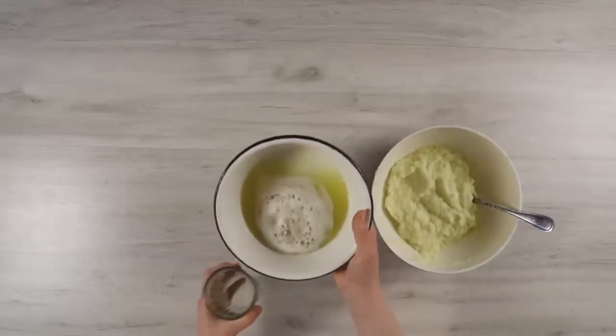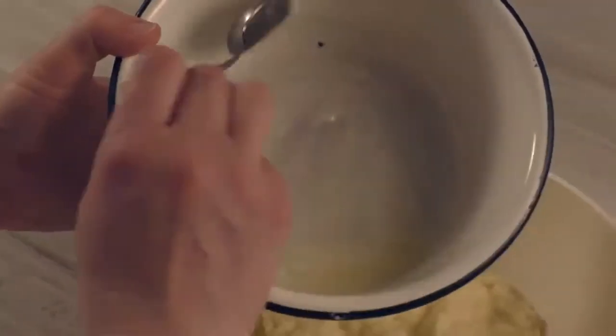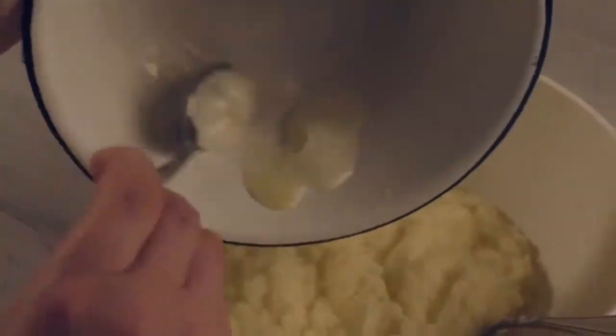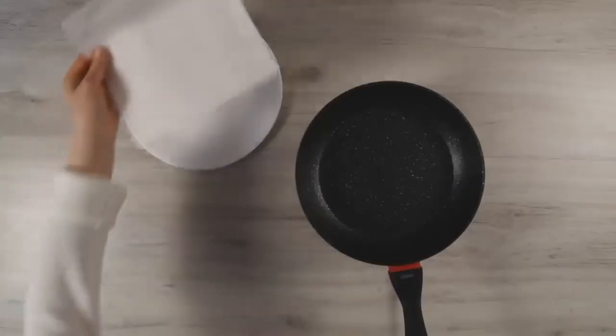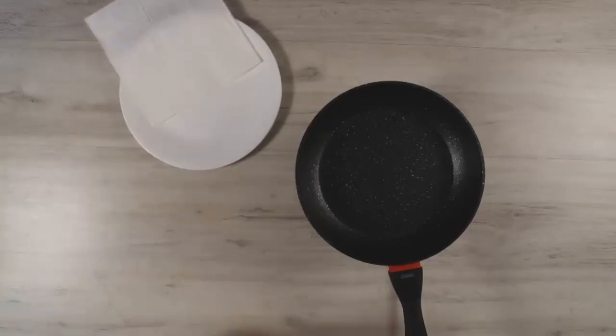We remove the excess liquid and return the starch that remains on the bottom to our potato mass. Mix everything well. I will put the finished droniki on a paper towel so that the excess fat is absorbed.